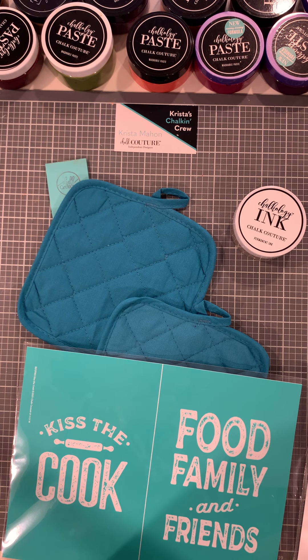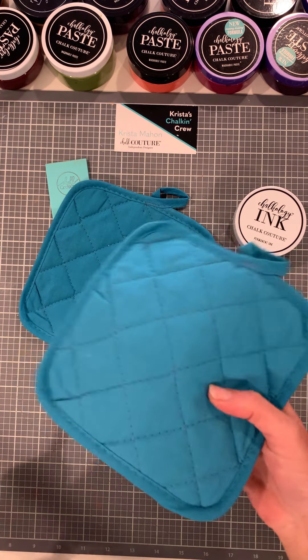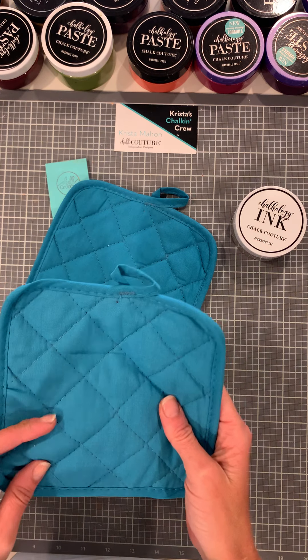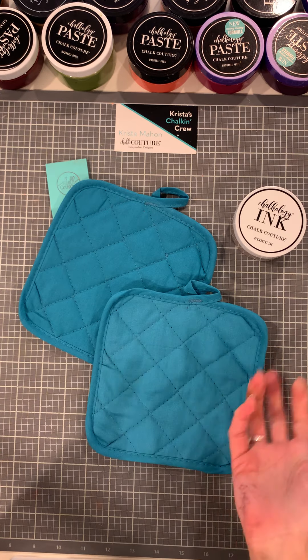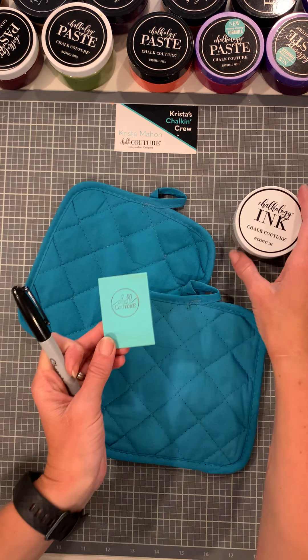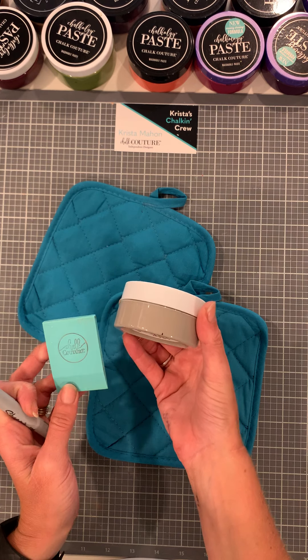Hello, my name is Krista Mahon. I'm from Batavia, Ohio. I'm an independent designer with Chalk Couture. Today we're going to be inking these pot holders. They are a teal color — maybe aqua teal — and they are so pretty. We are going to be using our regular small squeegee and ink, which is permanent after heat setting. And this is Storm.